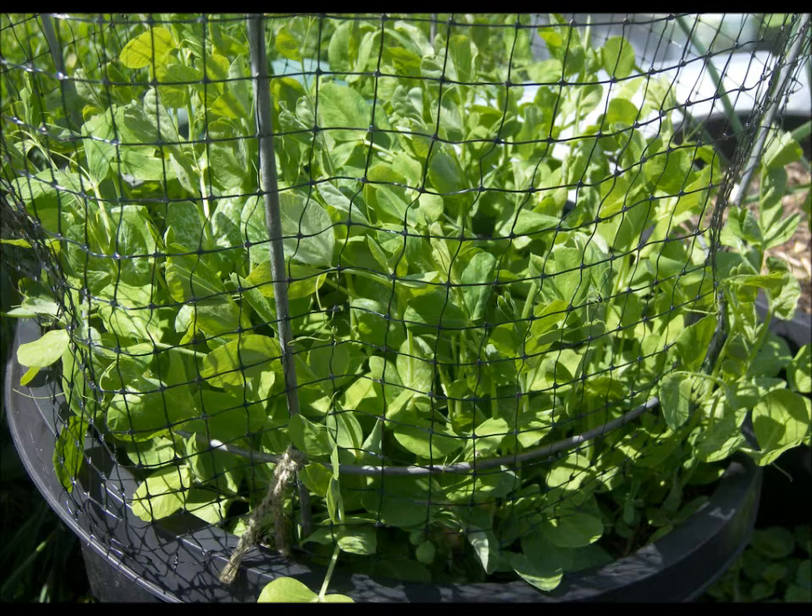They need full sun, a minimum of four to six hours through the day. Don't let them grow too close together and bunch up because you might get fungus problems. Other than that, happy gardening with growing snow peas — watch the rest of this video on this lovely farm that I just came back from.